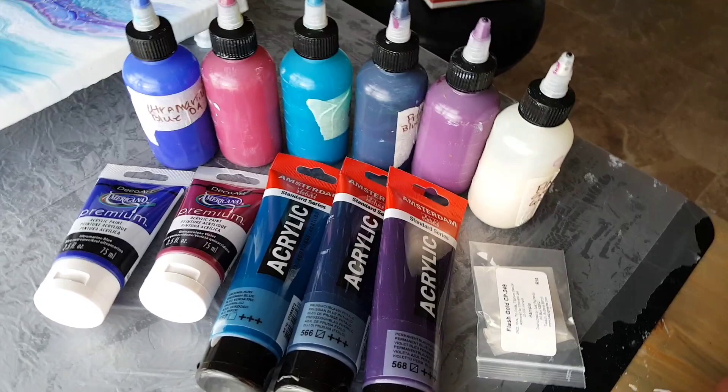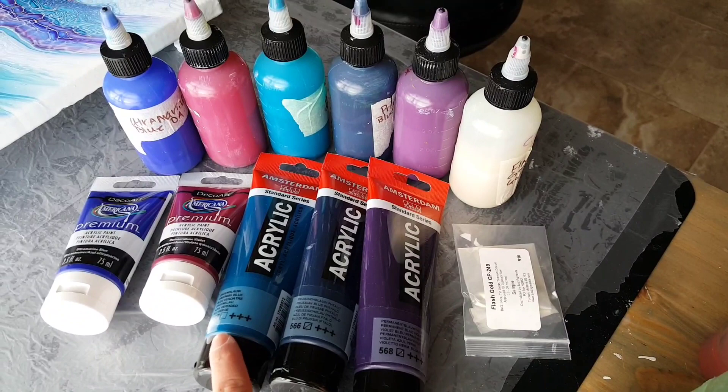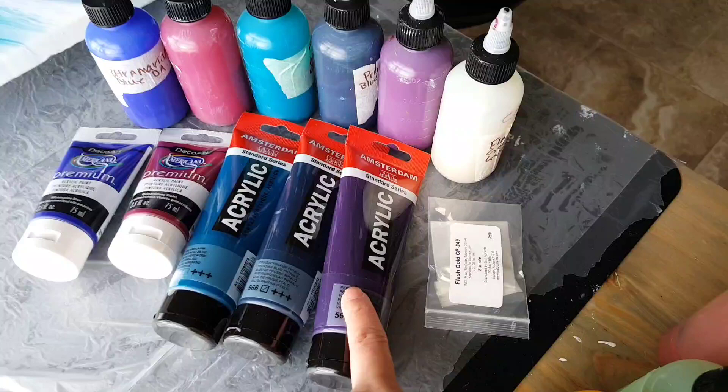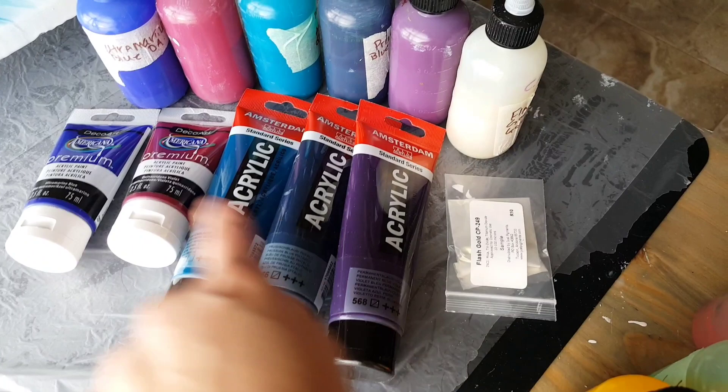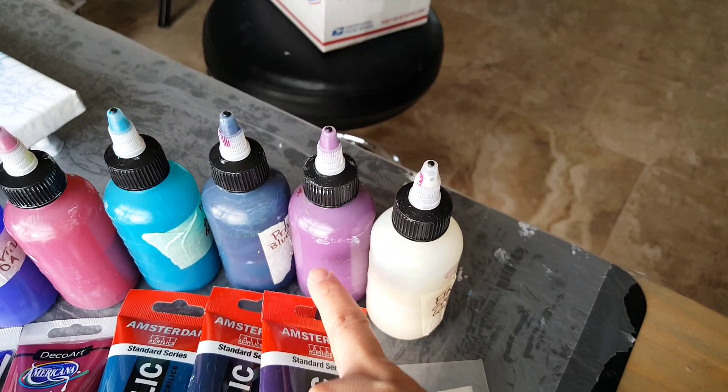For colors today, I used DecoArt Premium in Ultramarine Blue, DecoArt Premium in Quinacridone Violet, Amsterdam in Greenish Blue, Amsterdam in Prussian Blue, and a blue violet that I also mixed some quinacridone violet or a hot pink with to get more of a violet color — that's why it looks more violet in the bottle. And this is just some flash gold pigment.